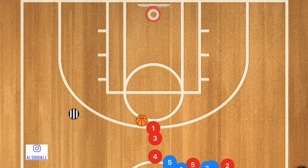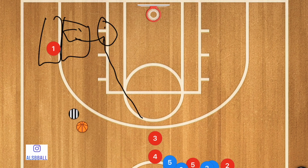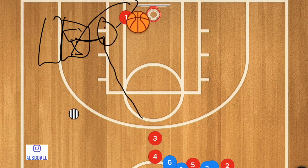In this second drill, player one is going to pass to the coach, cut down towards the low block, and then pop out. What we're seeing here is whether he pops to a mid-range or to the three-point line — we want to test both options. Once he starts popping out, the coach passes him back the ball and he takes that shot, then chases his shot down, gets the rebound, and passes to the next player in line.